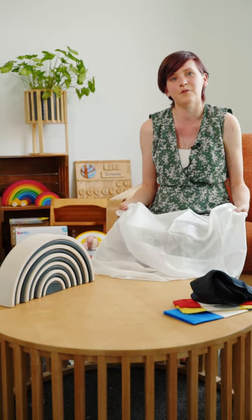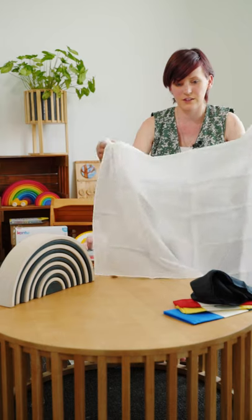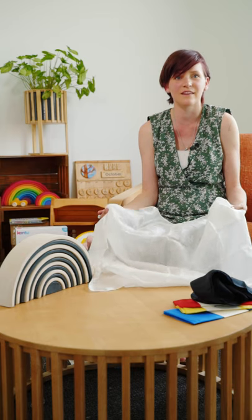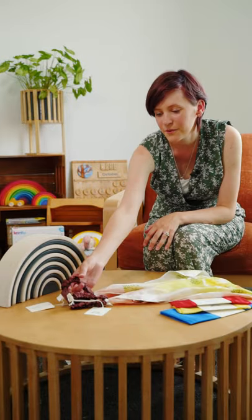Sarah's Silks are nice and soft, so it's beautiful fabric to use in summer. You can also just tuck the silk into the crease of a chair and let your baby's feet kick against it — again getting them to understand that sense of touch on their feet as well.